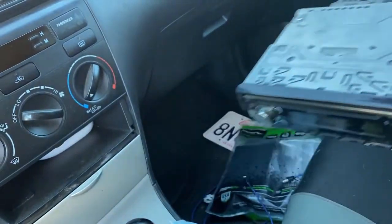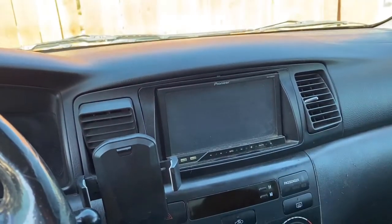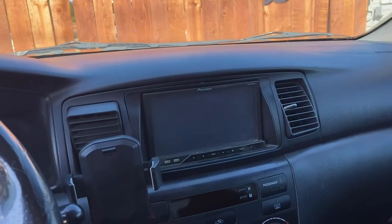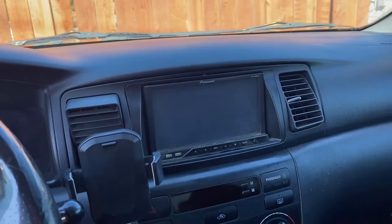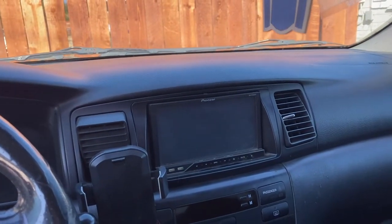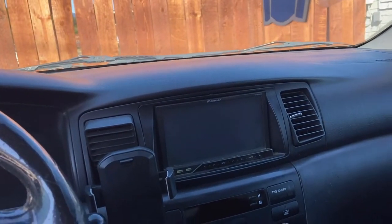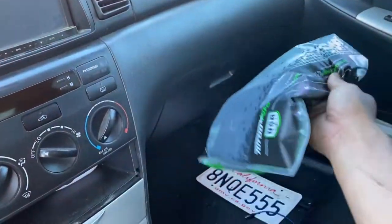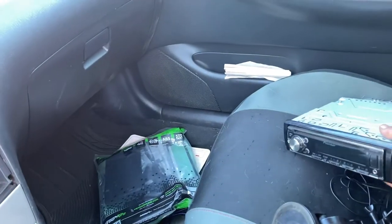I don't care about a fancy double DIN. The touchscreen doesn't work so I can't adjust anything, and the Bluetooth — I'm pretty sure it has Bluetooth — but the stereo doesn't work anymore. So I bought this single DIN from Amazon; I'll leave a link in the description.